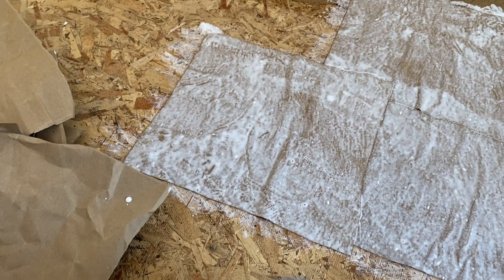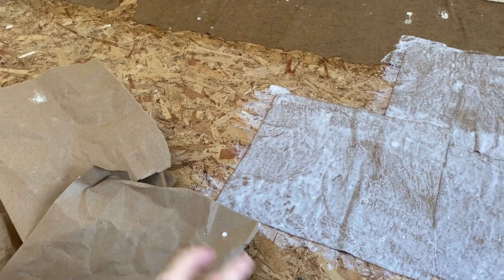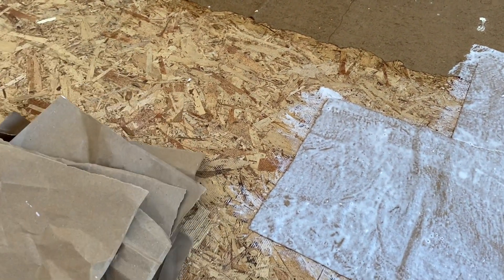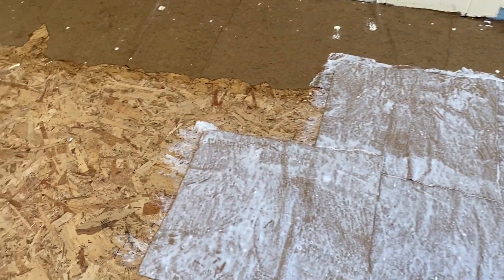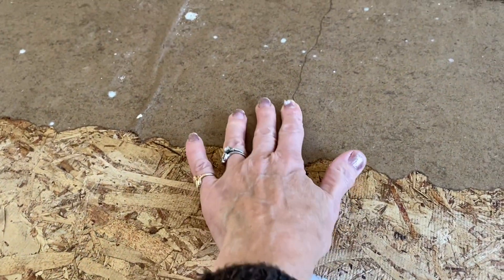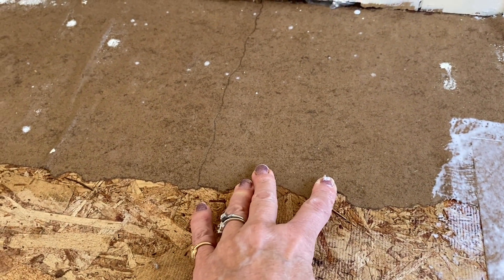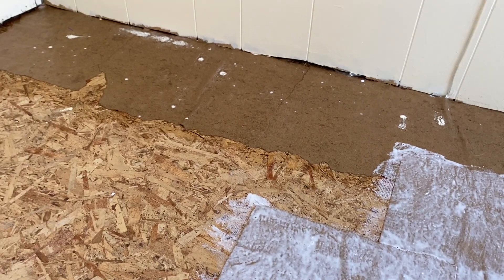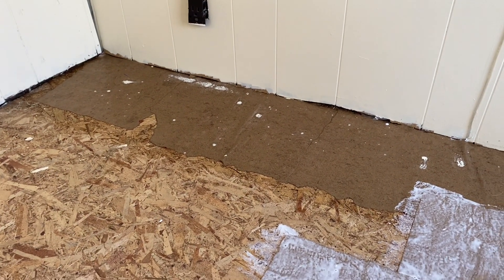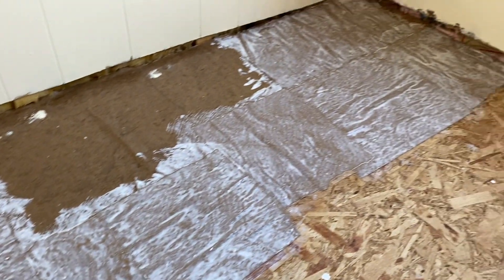I'm not a type-A personality — I don't lay everything out and plan it all. I just lay the pieces out as they fit. They dry with a nice hard feeling, almost like a shell, and it looks really cool. I like the black spots that show up and the torn edges. I'll probably end up putting four to five layers of polyurethane on top, then throw rugs.